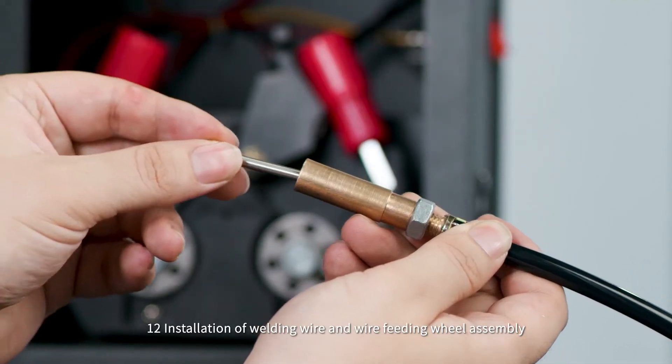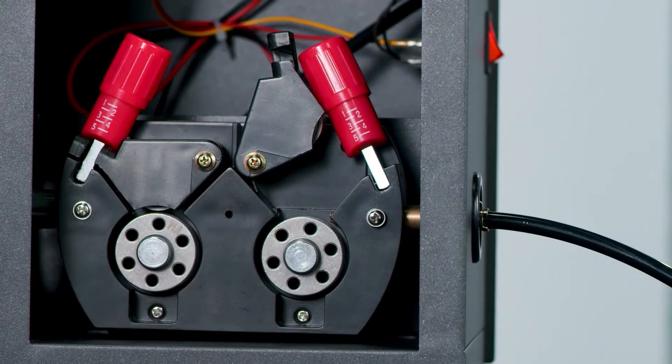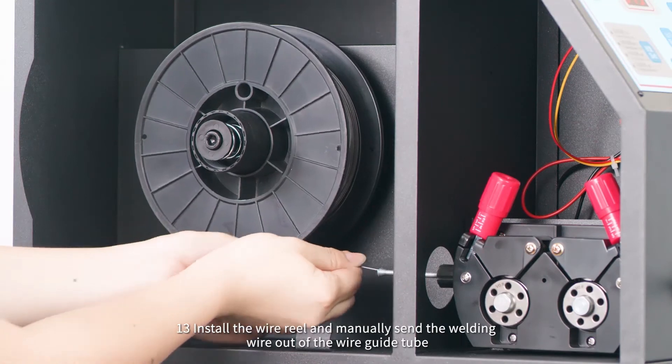Step 12: Installation of welding wire and wire feeding wheel assembly. Step 13: Install the wire wheel and manually feed the welding wire out of the wire guide tube.